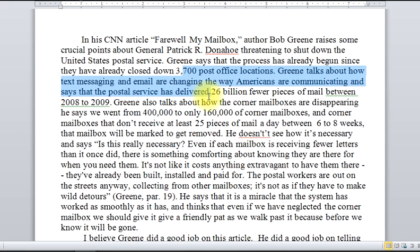Business is dropping. Green thinks we can still keep the mailboxes — this is another major point he made. Another point that Green made in his article was that the system was so smooth, we ought to be thankful for it. This summary is pretty much right on.